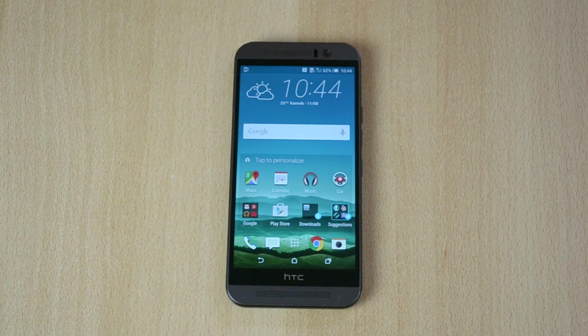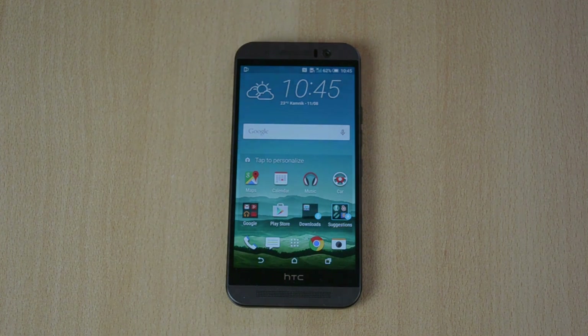That's pretty much it for this video. I really hope this video helped you out. If it did, definitely make sure to drop this video a like, comment down below with your thoughts, and finally make sure to subscribe for more videos on the HTC One M9.